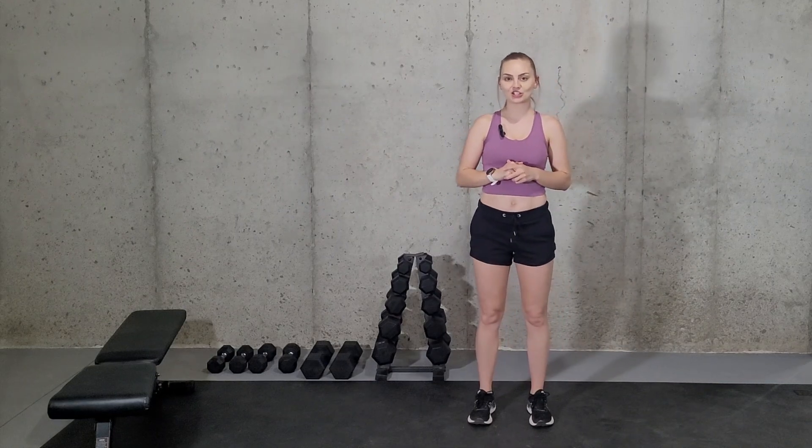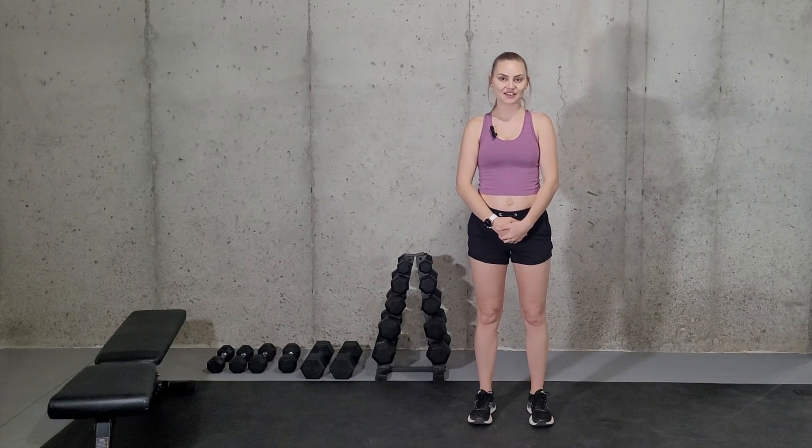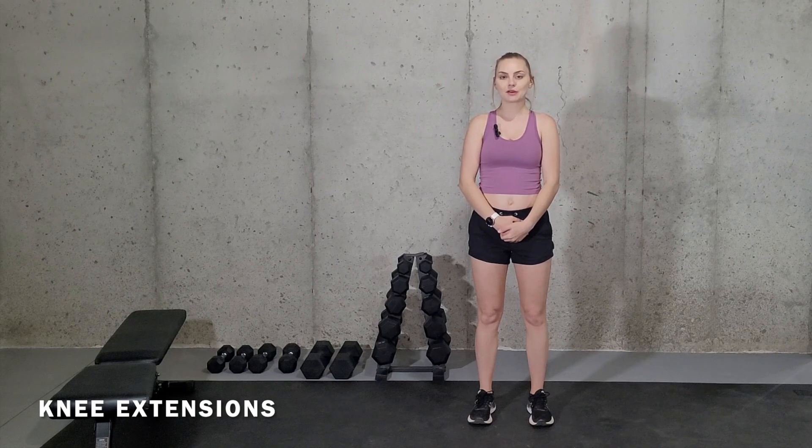Hey there and welcome to my channel. My name is Alicia and I'm a certified and licensed athletic trainer. In this video, I'm going to be going over the exercise knee extensions and how you can modify it if necessary.